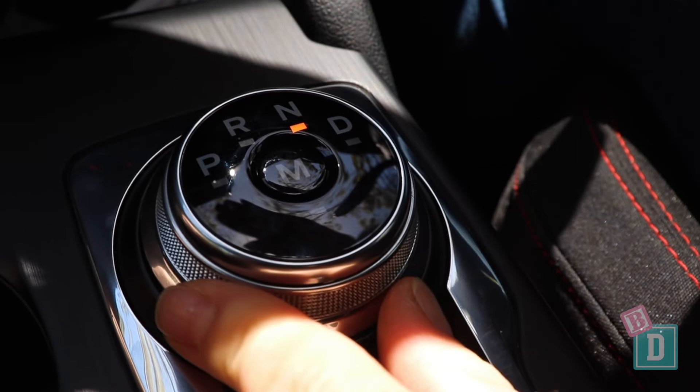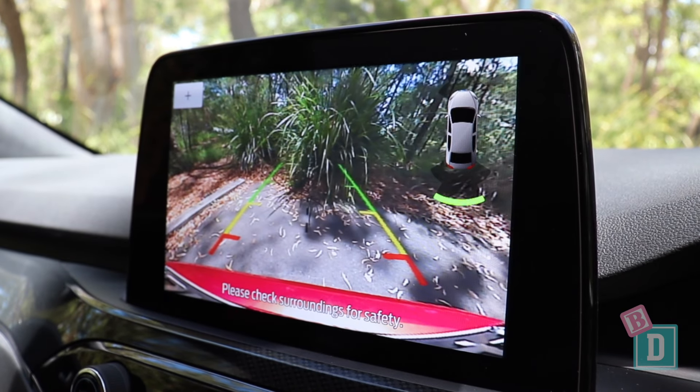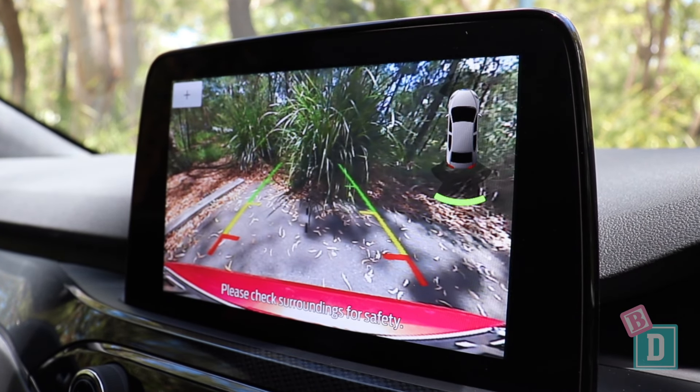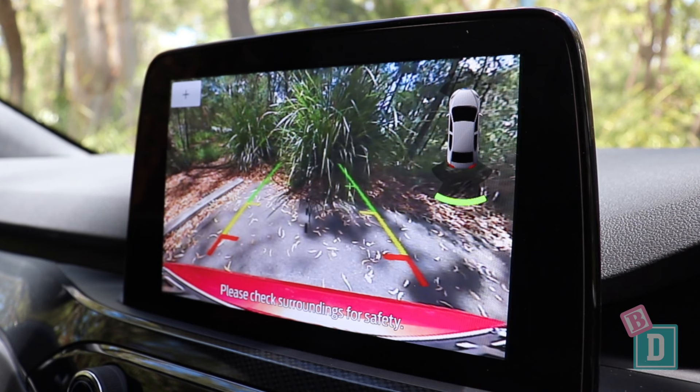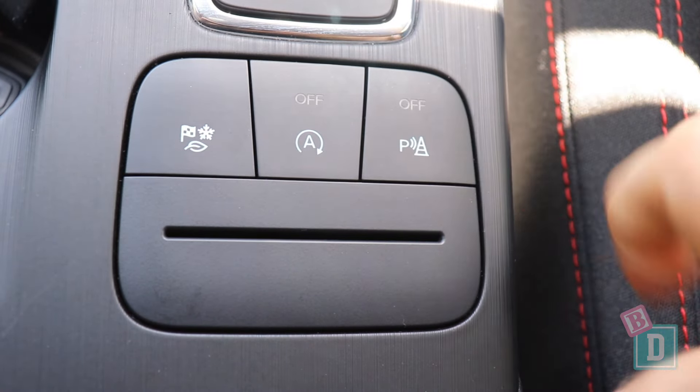When you pop it into reverse, the camera image is quite a small screen, so it's a small image to look at and it is a tiny bit milky, but you can turn those parking sensors on and off easily down in the central console.